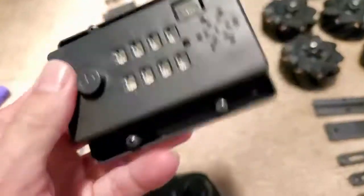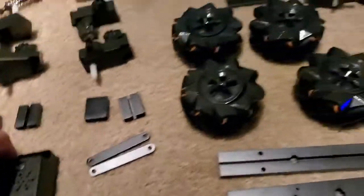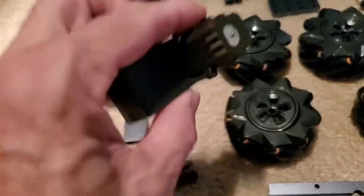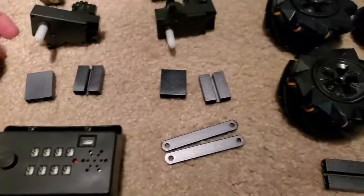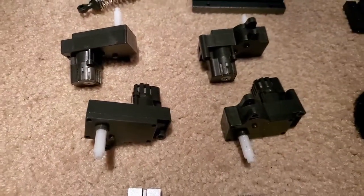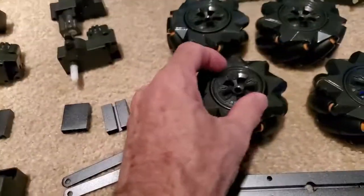The controller box is really nice quality — it's not like a cheap piece of junk, it's actually really nice. Everything works, and there's nothing substandard. Everything is just really nicely put together. The cool thing is the motors are independent, so that's just really cool. You can do all kinds of cool stuff once you get it put together and drive it.